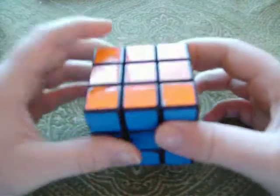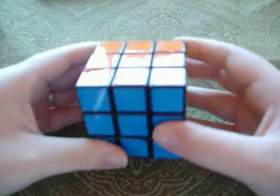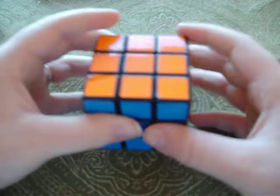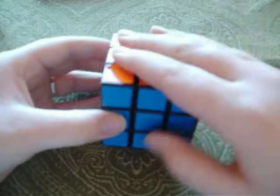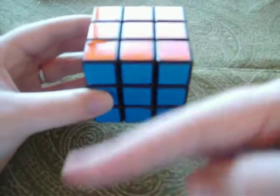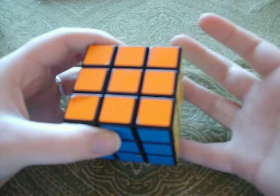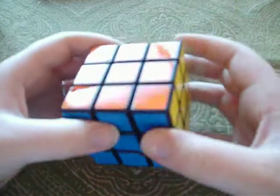We're going to start out with some standard notation that I'll explain as you'll need it later. So this would be right, left, up, down, front, back. And then when I say inverted, that means counterclockwise.